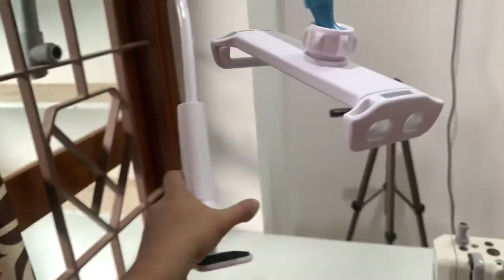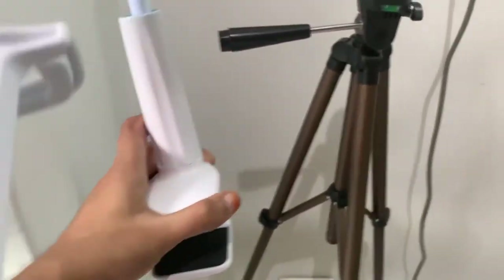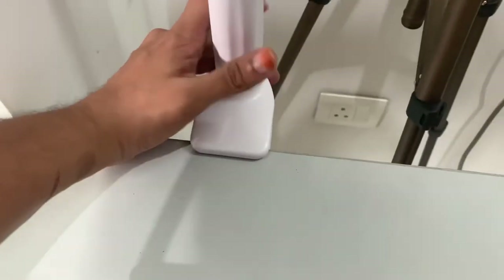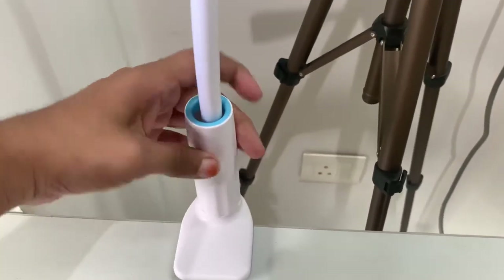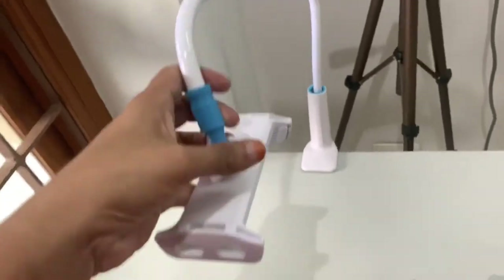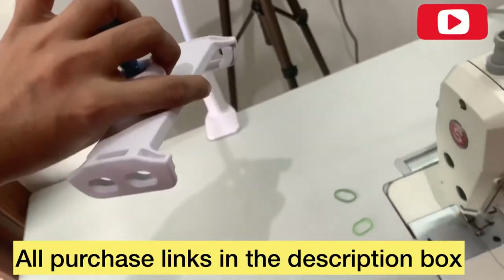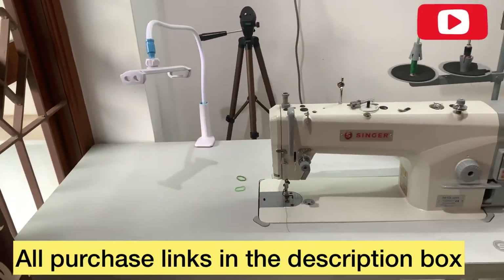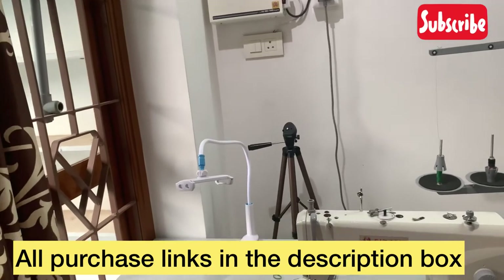The next one is the clipping type, also available in the market. You clip it on like this and tighten it wherever you want. Then this is the mobile or iPad holder — you can position it wherever you want and record your videos.